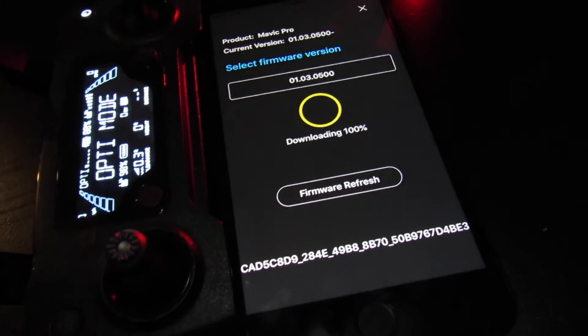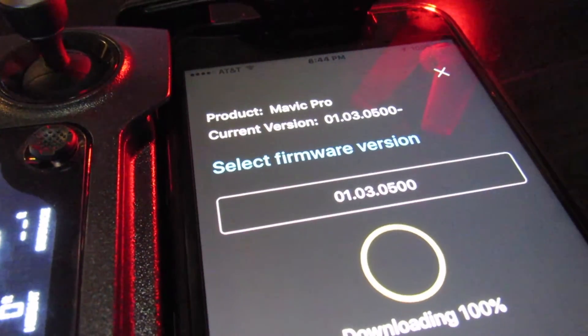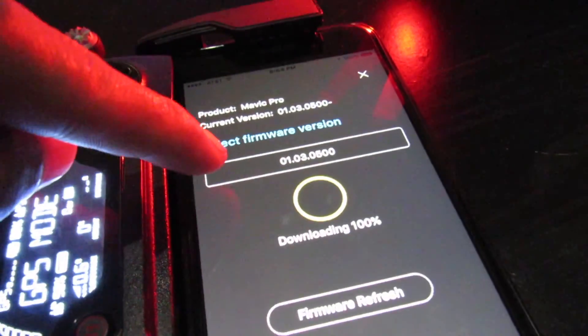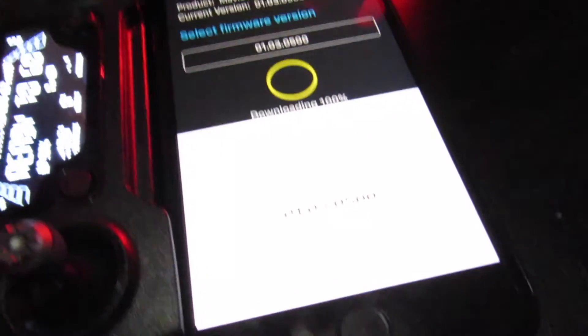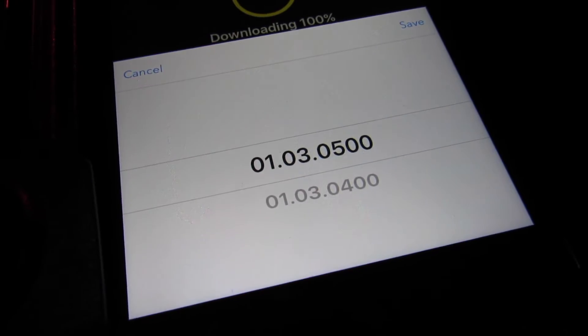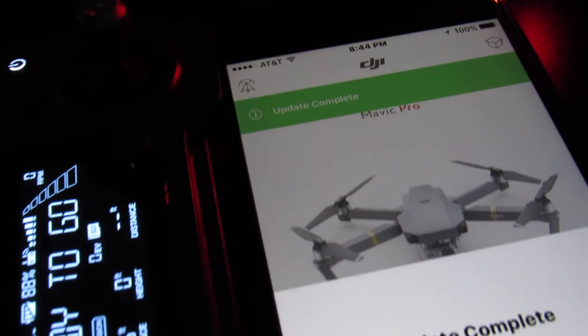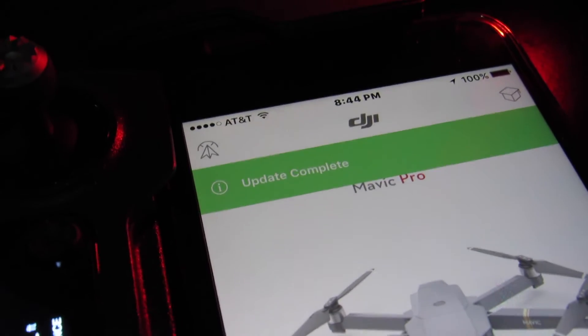The newest updated firmware should show up at the very top of your screen and it says current version — that is what you're running right now on your current device. If you want to select a different version, you can see there's a later version on the bottom and the newest one on the top. All you have to do is select the firmware you want, download it, and you'll be done in about 15 minutes.